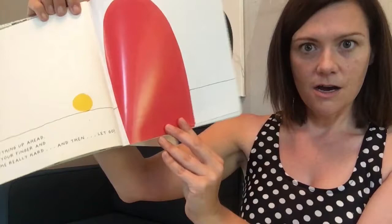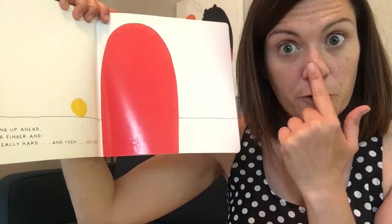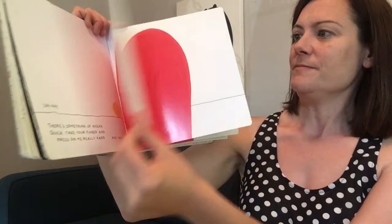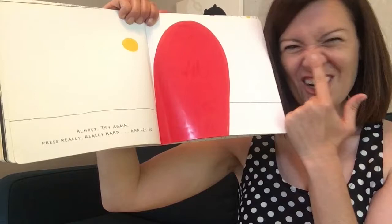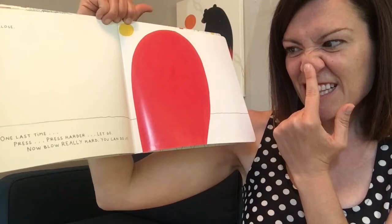Uh-oh. What's the uh-oh now? What do you see? Big red door? There's something up ahead. Quick. Take your finger and let's press our noses. Press our noses really hard and then let go. Almost. Try again. Press really, really hard. Are you pressing really hard? So close. Look, it's almost up there. Okay, one last time. Press. Are you pressing harder? You can let go and blow really hard. You did it!